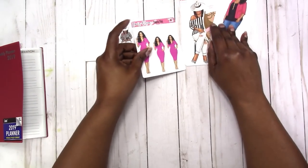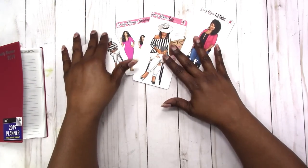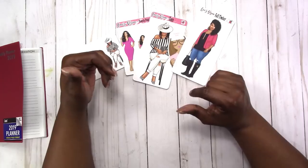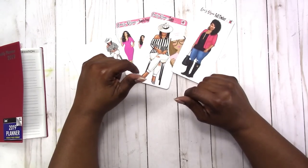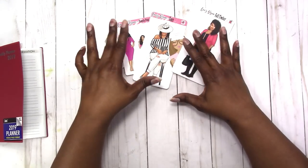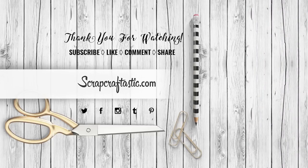That is all I have for this week's haul. If you like the video, give me a thumbs up. Thank you to all my current subscribers — if you're not a subscriber, please hit that subscribe button and also hit the bell so you'll receive notifications each time I upload. If you have any comments or questions, please leave them below. Thanks for watching and I'll talk to you later — bye!